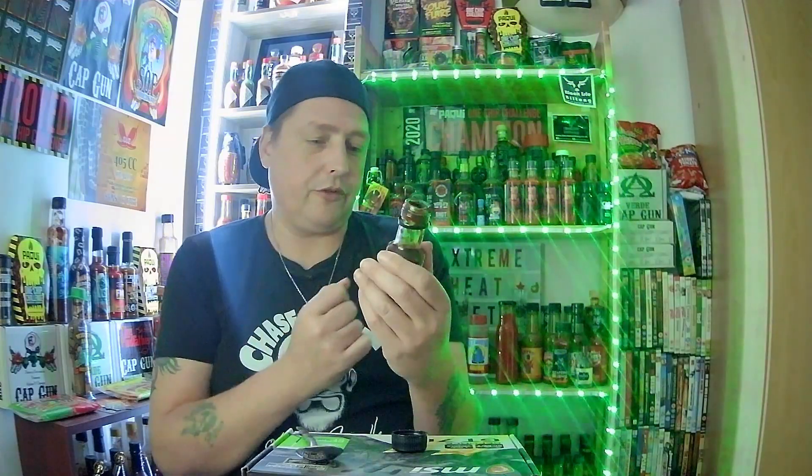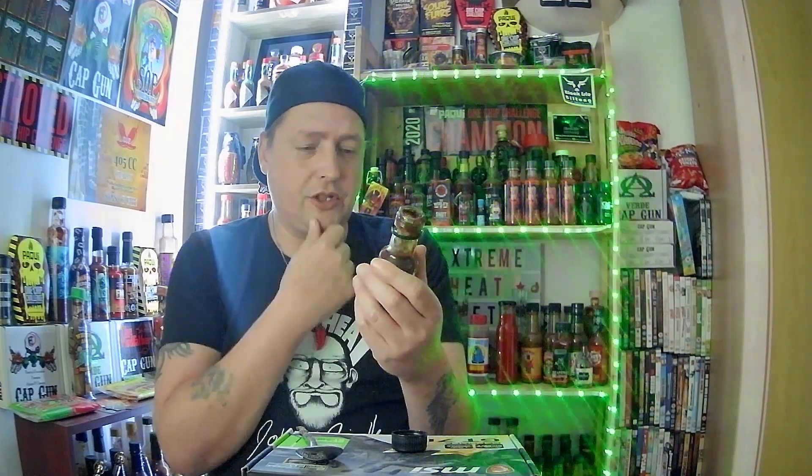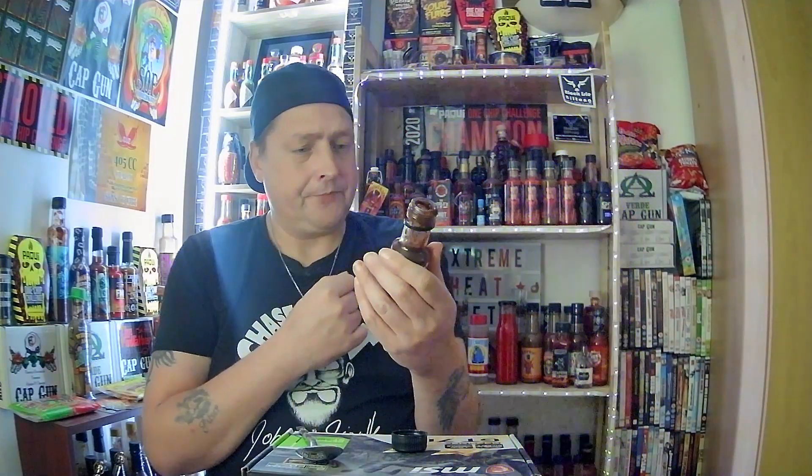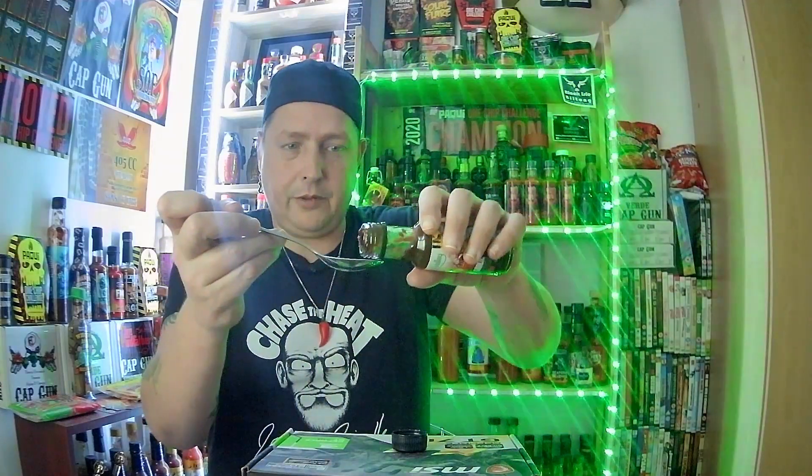This would be amazing on a bacon sandwich or a nice sausage sandwich. Get some quality sausages in and spread that on a sausage sandwich — you know that. That is a winner winner chicken dinner, so much of a winner that I'm going back for another spoon.